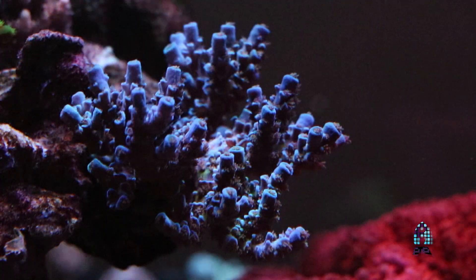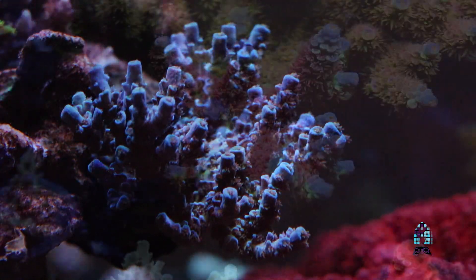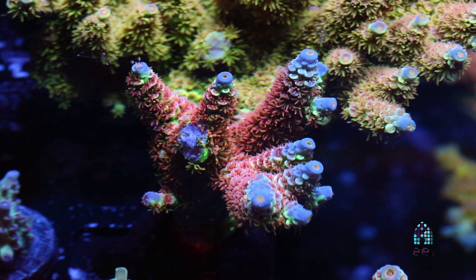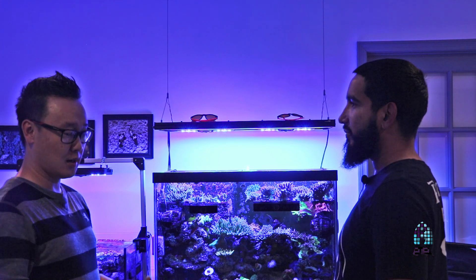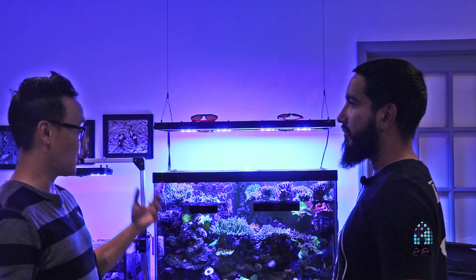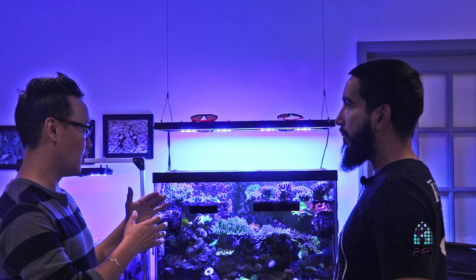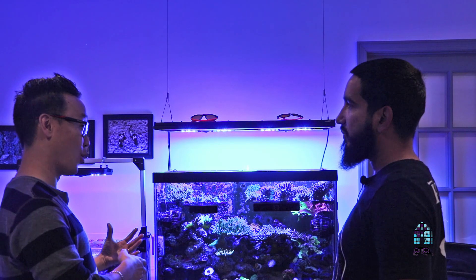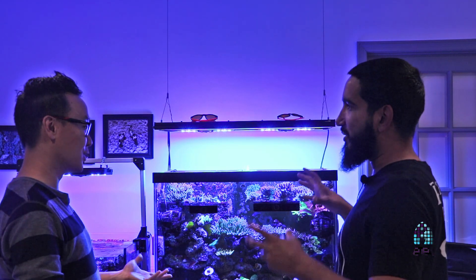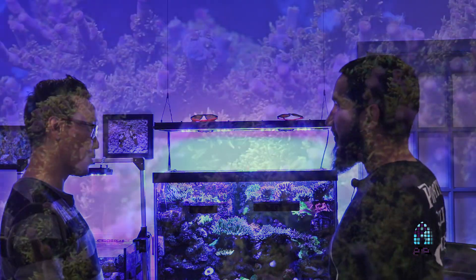Most people run 12 hours. I saw one this weekend that was only nine hours, and their colors looked amazing — same thing, Radeons. I spoke to both Sanjay and Mike about their schedule and they have a modified version of the AB Plus on their Radeons. It looks like they pretty much do the same thing, but Mike is running a little bit more blue and Sanjay is running more white — because Sanjay prefers the metal halide look.